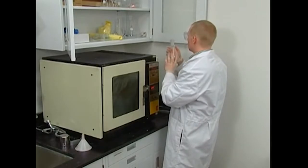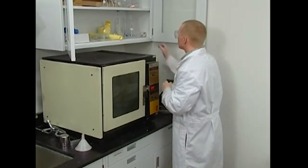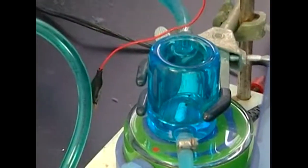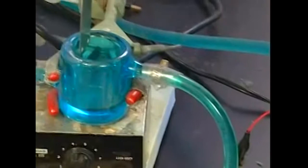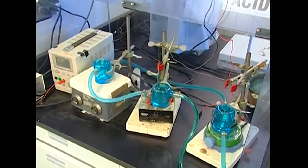We use it and follow proper procedures when we work with it. Each piece of laboratory glassware is made for a specific purpose, and it's important that we use it only for that purpose.